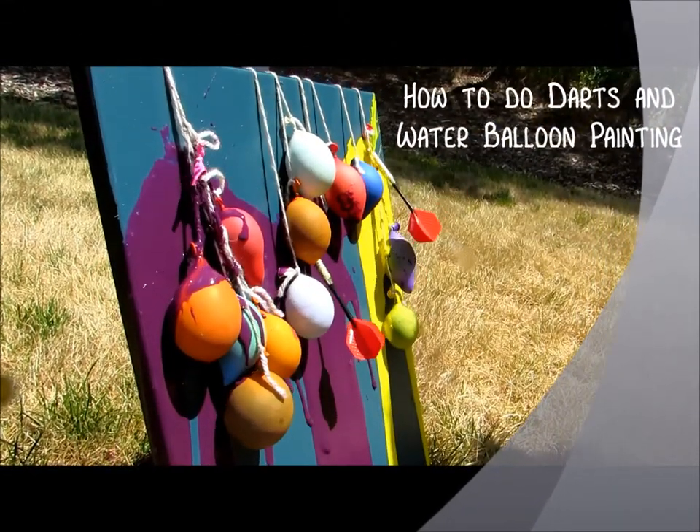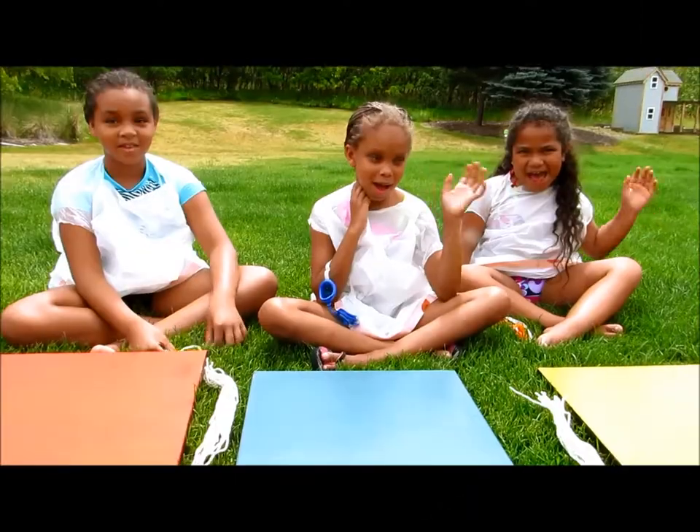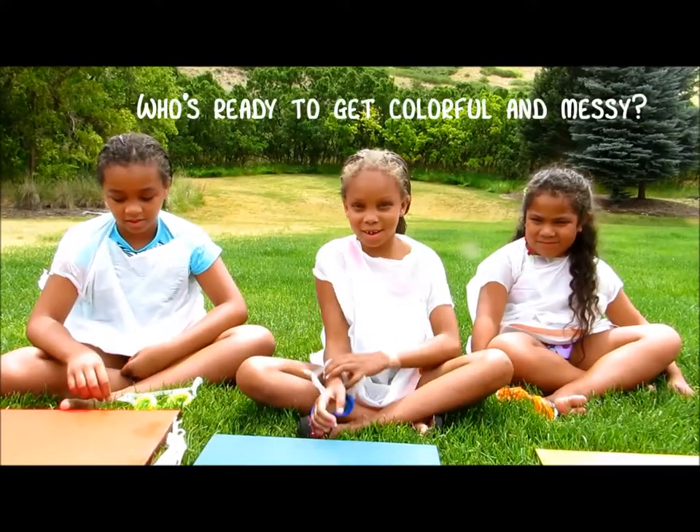Oh, what a perfect day — the sun is shining! Who's ready to get colorful and messy? I know I am. Me too.